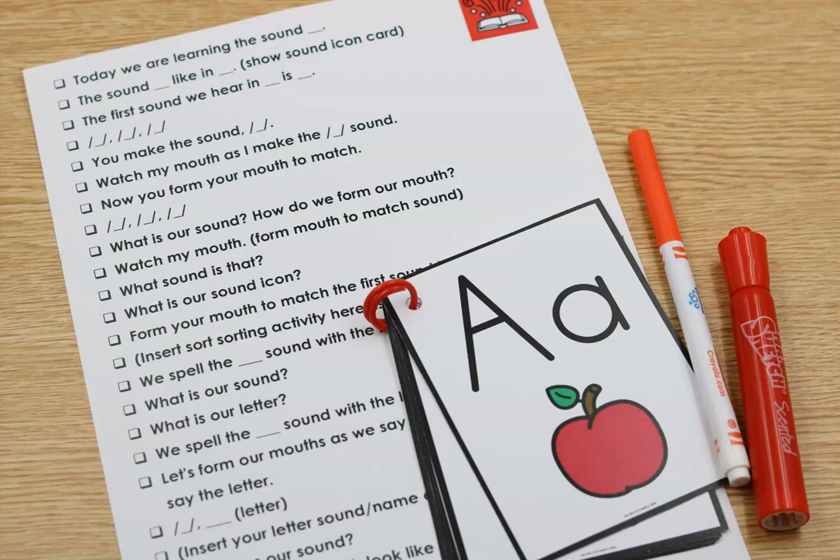You could grab the handwriting piece straight from Unit 1 if you want to. Getting some kind of gross motor movement here is really good — that's why we do the sky writing. And that's kind of what a small group lesson could look like for these students that are needing to go through the alphabet again.